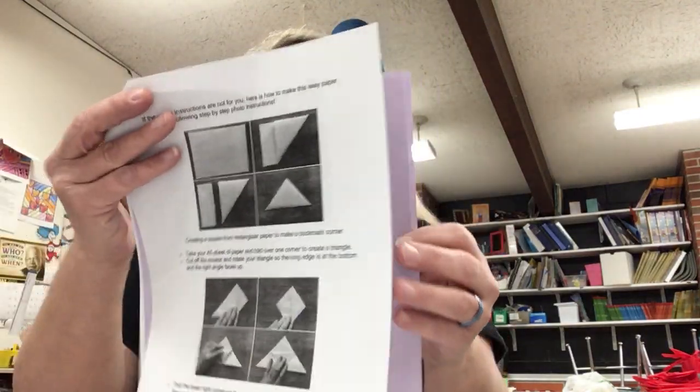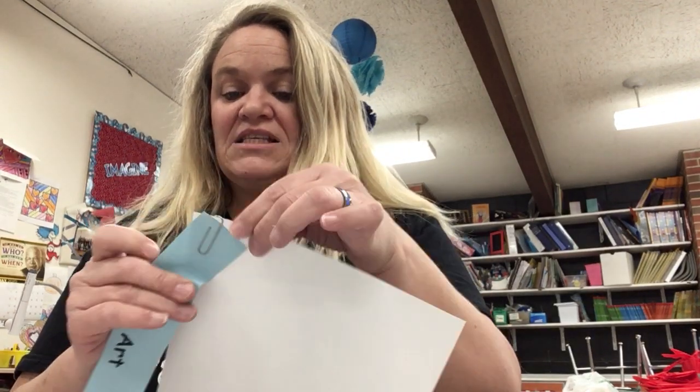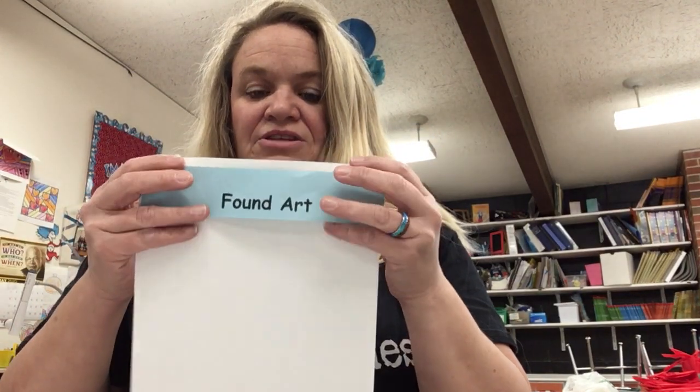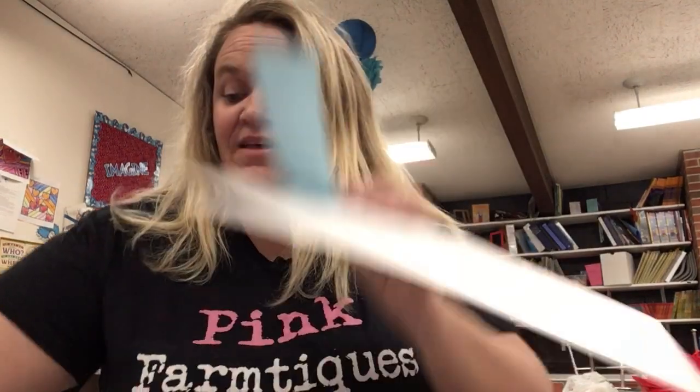What I'm asking for in Found Art is anything that you find in nature that you can use and lay down on this piece of paper. This is actually a label that you will take off. You can cut it smaller if you like and put it on top here. You just glue it up here, and then you can glue on your cardstock any of the found art that you would like to use — anything you would find in nature. I want you to be your creative self and do what you think would be fun to create.